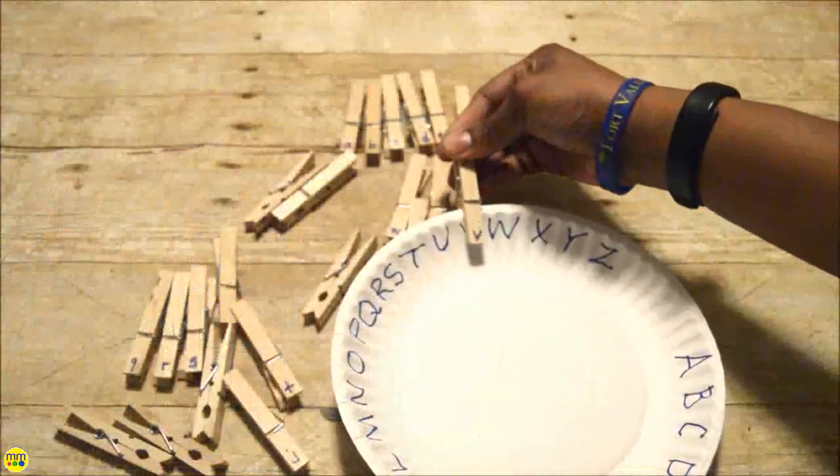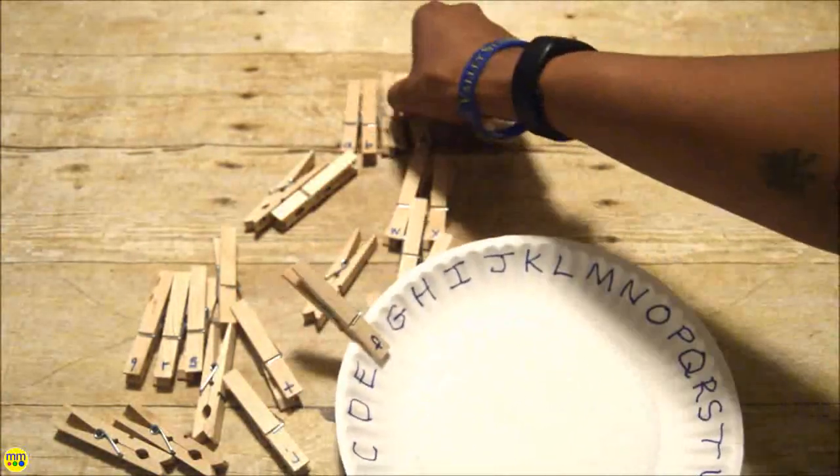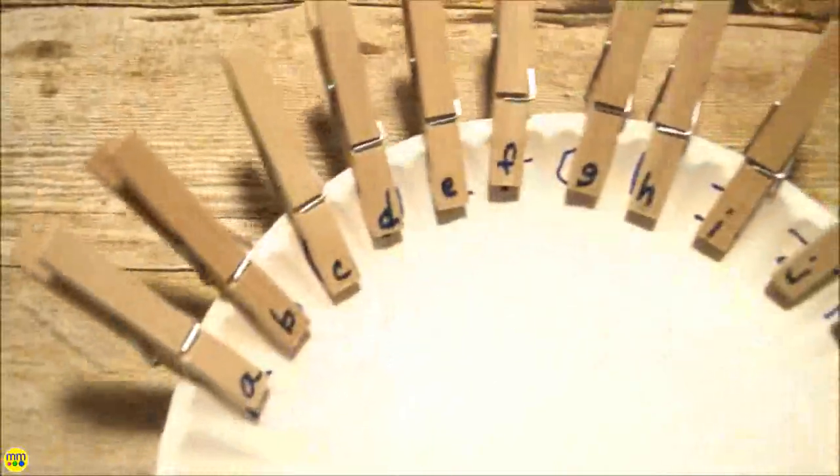Have your child match the letters. This tests motor skills by opening and closing the clothespins and placing them on the plate. It also helps kids recognize letters.